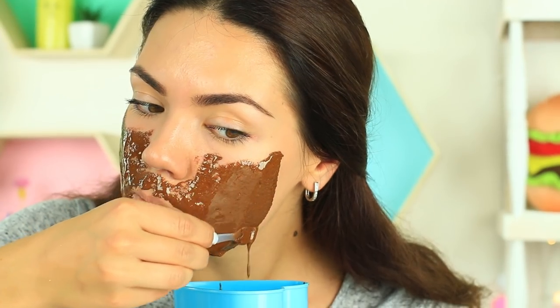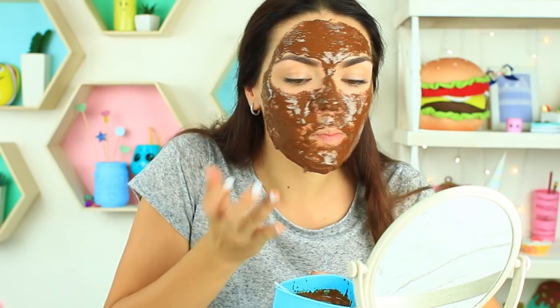It has a tasty smell. I look like and smell like a cinnamon bun, but my skin will thank me — if only it could talk.